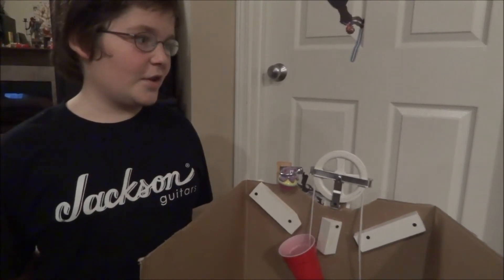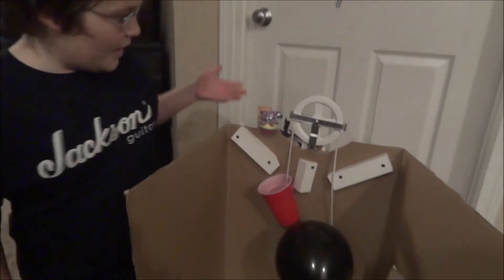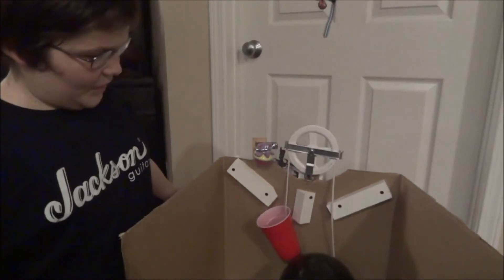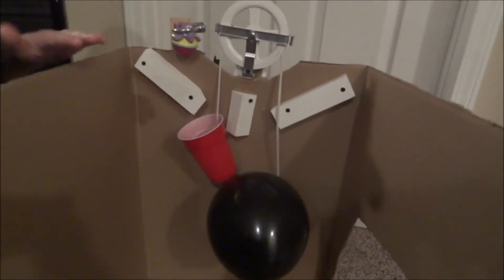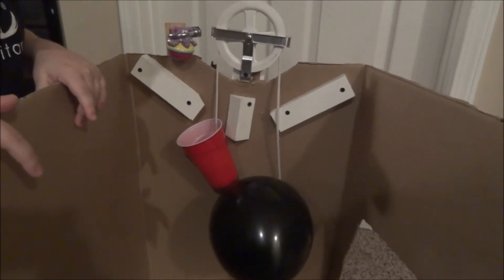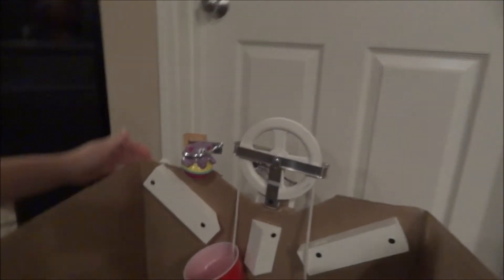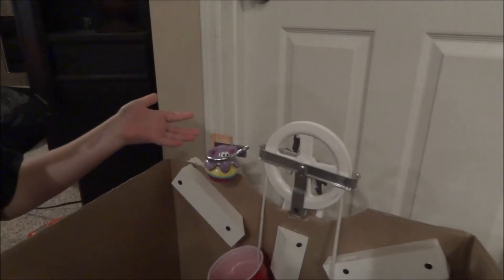Hello, my name is Jackson and today I will be showing you what this is. Now, if you look at this, what do you see? I'm going to give you a little bit of time to think about that. You may be thinking that, well, you probably don't know what this is. So let me just show you how this works.